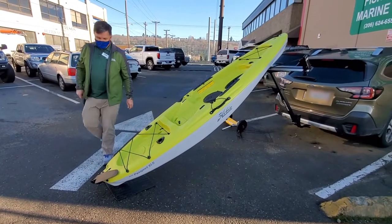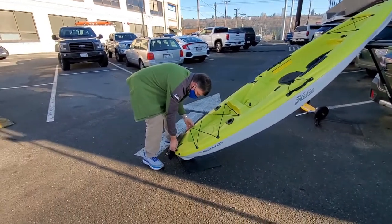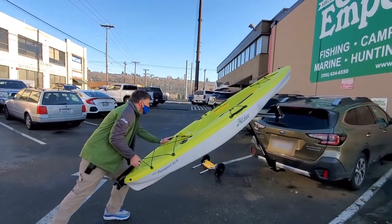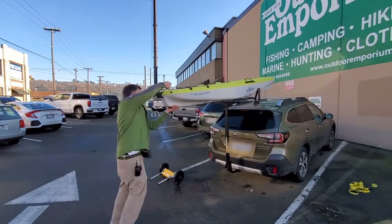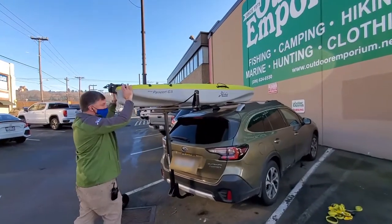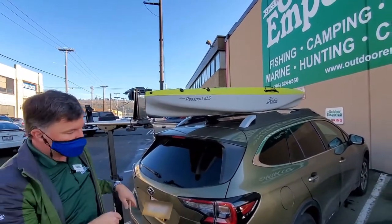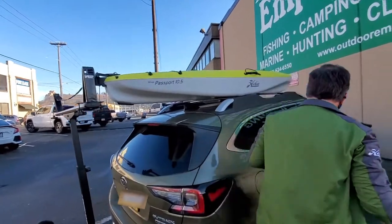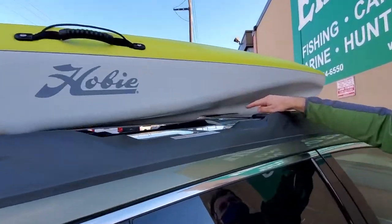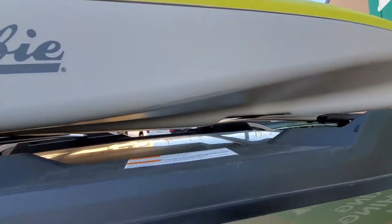I had a few requests to make a video on how to strap a kayak down to the roof of your car. I wasn't planning on making one just yet, but I had a customer that wanted to video everything I was doing — the setup of the kayak and whatnot. I took advantage of that to make this video, because it's pretty hard to do it myself and show how all the straps are attached.